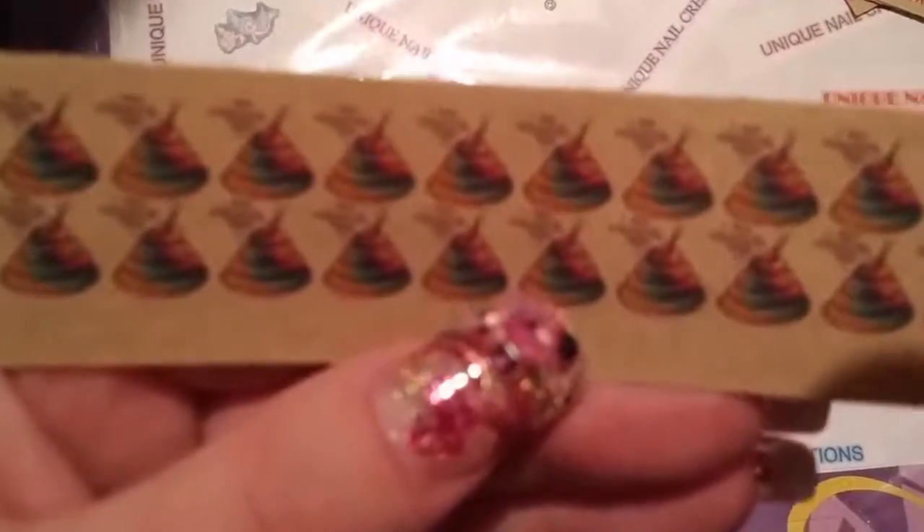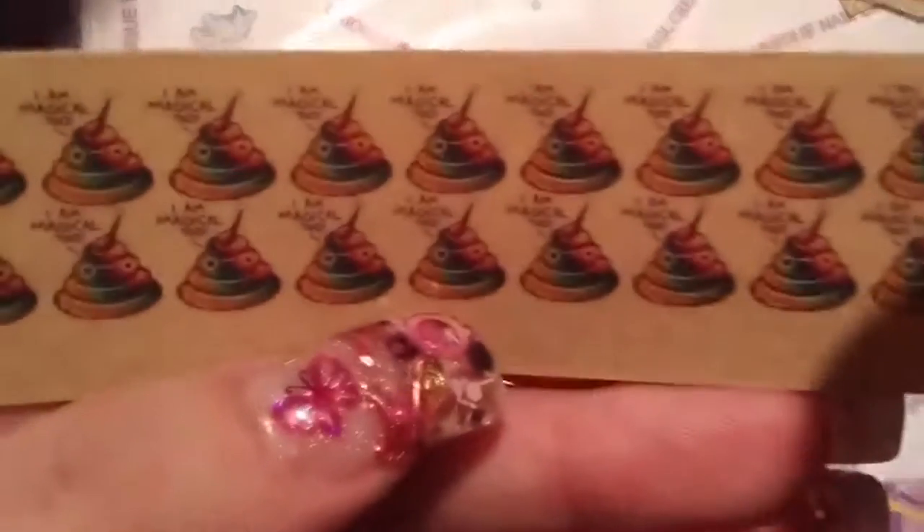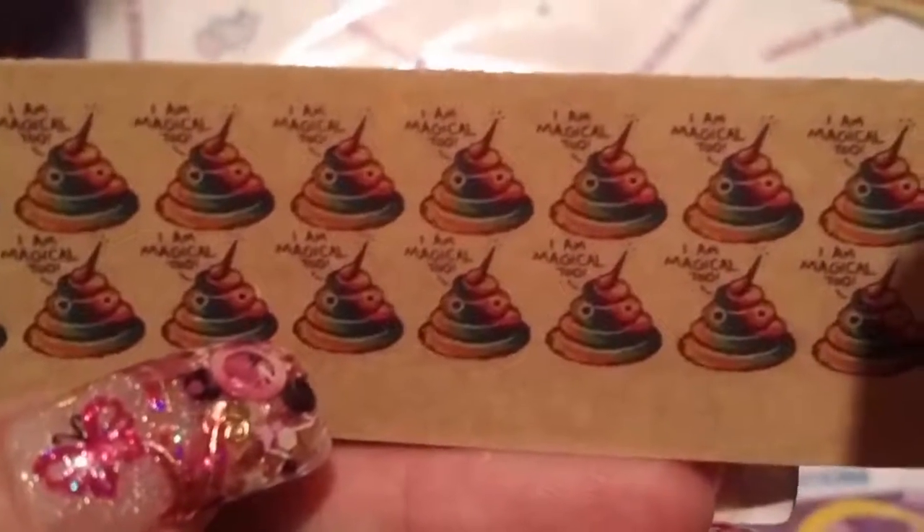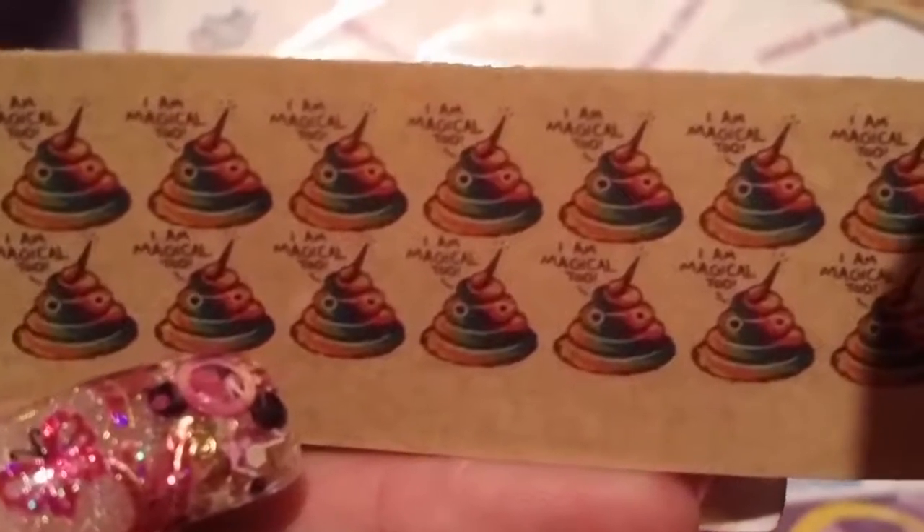And she sent some unicorn poop — that's so cute. I don't know if it's going to focus so you can see what it says. It says, 'I am magical too.' I think that's what it says. So there they are — the ones that she sent for me to play with.